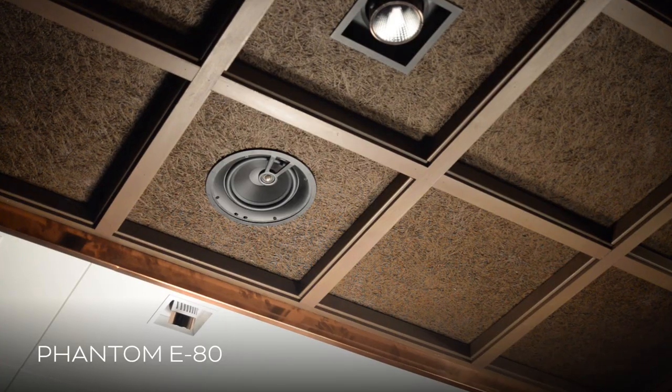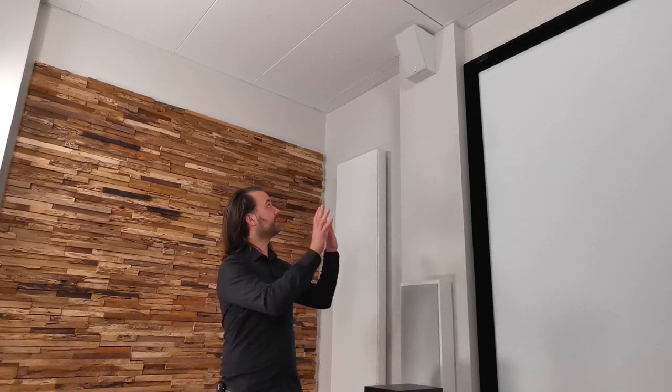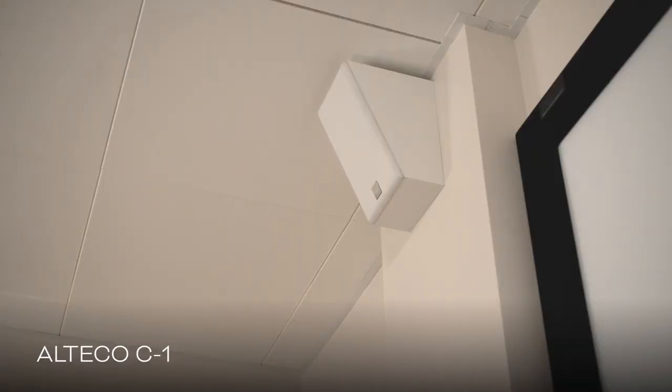Completing the configuration, we have added two height speakers in the ceiling. In this example we have used two of our custom installed DALI E80 in-ceiling speakers. Another option for height information could also be the very versatile DALI Altico C1, mounted as front height speakers.